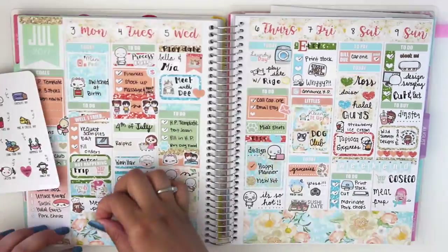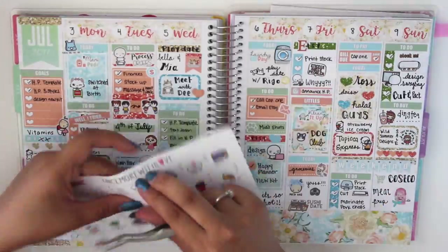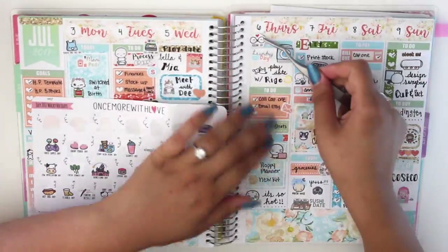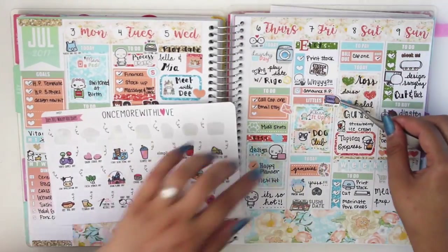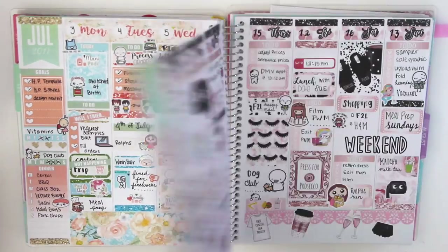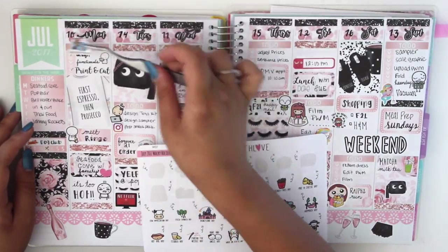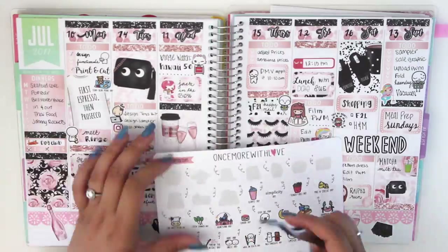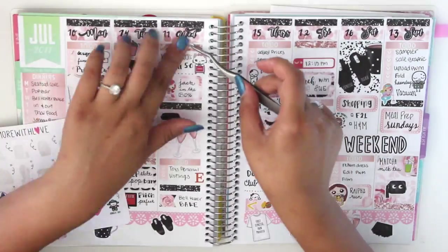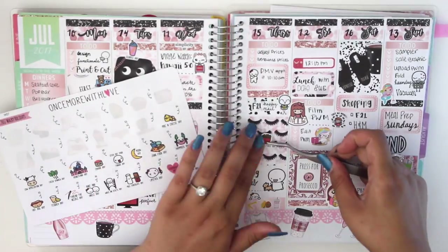I am going back in previous spreads to put in the July Wacky Holidays that I totally forgot about. It's now August 1st and I already forgot — I didn't even use any of the Wacky Holidays. But yeah, I'm just going in and placing them all in. They're pretty cute. I do have another Wacky Holidays from Once More With Love for August and I hope I remember to use it.